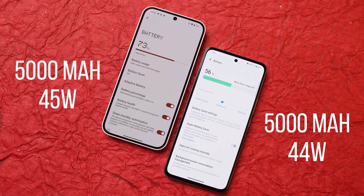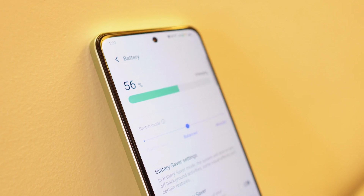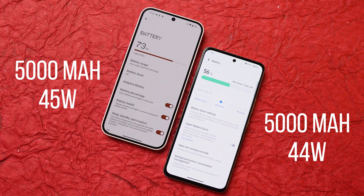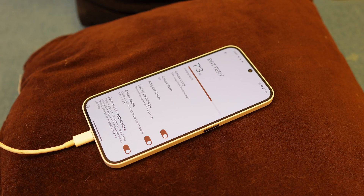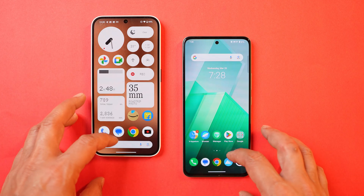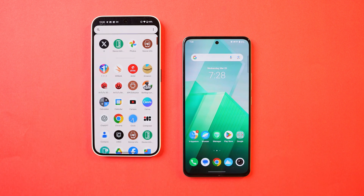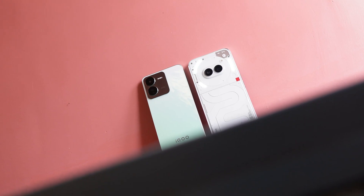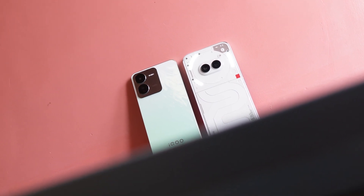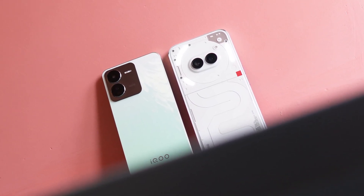Z9 supports 44W fast charging and consistently takes 70-80 minutes to charge from 0 to 100%. Nothing Phone 2A supports 45W fast charging and charges in 60-65 minutes. Battery backup results won't be shared now as testing is still ongoing in different scenarios — a dedicated battery drain test is planned, and viewers are invited to suggest which other phones to include.